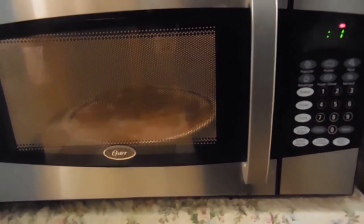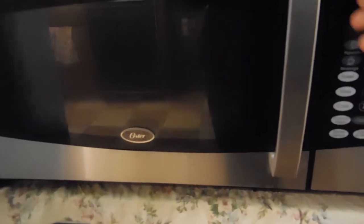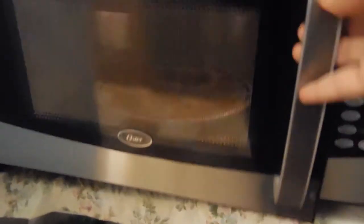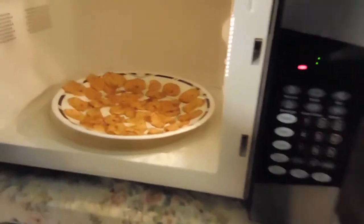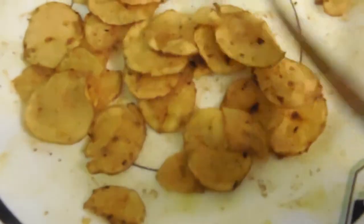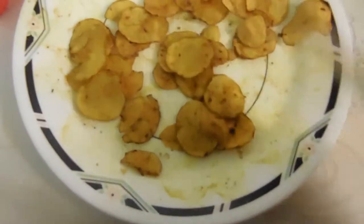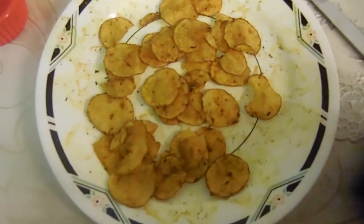Then what you want to do is microwave for about five minutes until it's fully cooked. Remember, every microwave is different — it might take a little less or a little more. As soon as they come out of the microwave, you want to separate them out and shake it so it's not stuck to the plate. Once you've shaken it and it's not stuck to the plate, you want to plate it up.